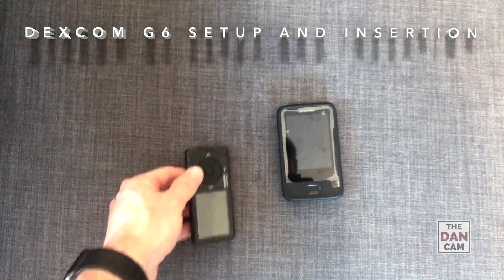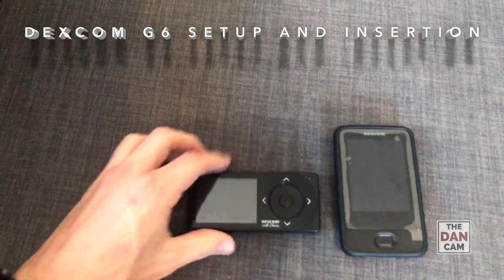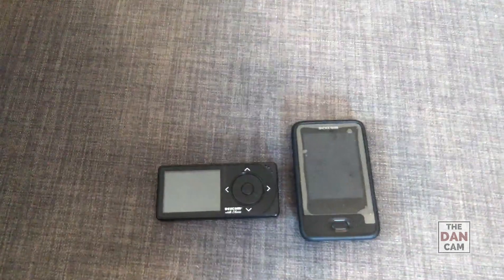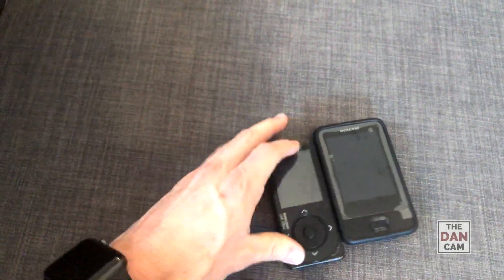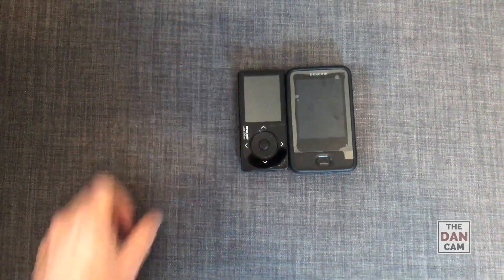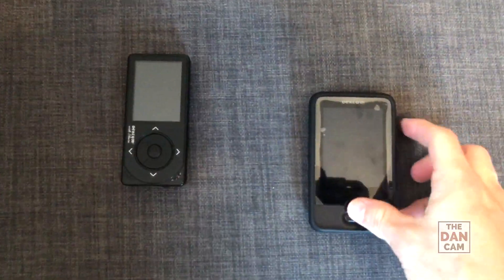I'm going to turn it on and I brought one of my old receivers. I've been using the app on the iPhone since I've been able to, so I haven't used this receiver really. You can see this is a G4 platinum receiver — it's about the same height but a little bit skinnier. The G6 receiver is definitely a little bit bigger.